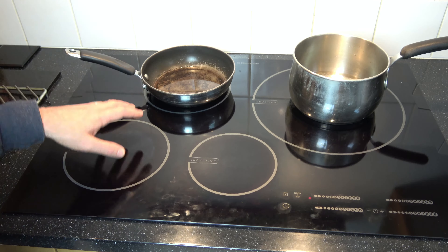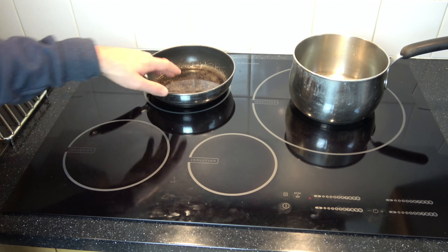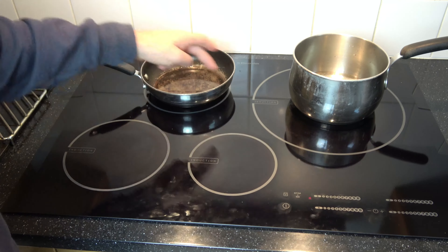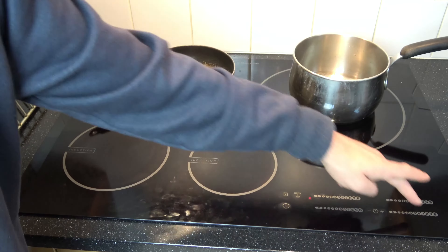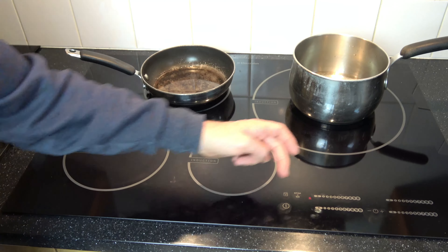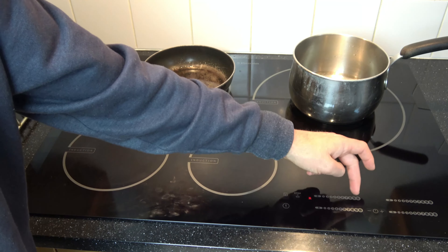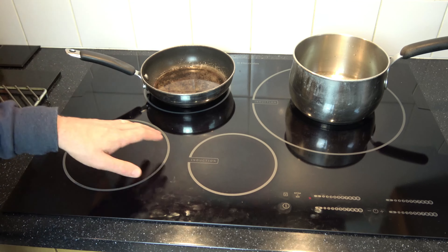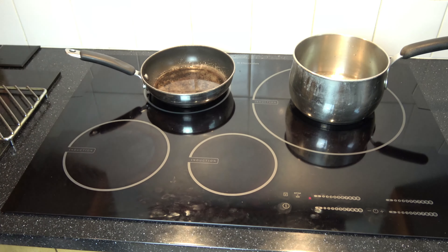So on this one here we have four zones to cook on, one, two, three, four, with the corresponding controls. The heat settings here go from zero, which is off, to nine, and then the B1s here are a power function. Each zone will give us a different heat setting.